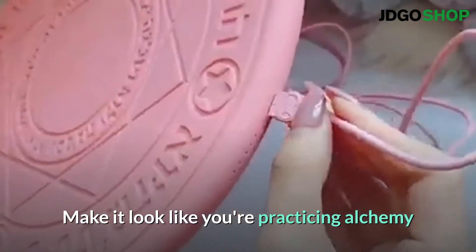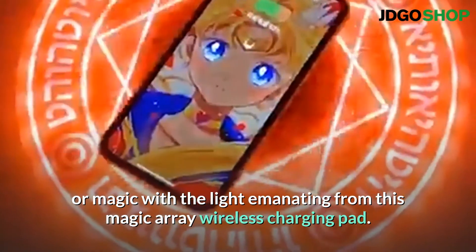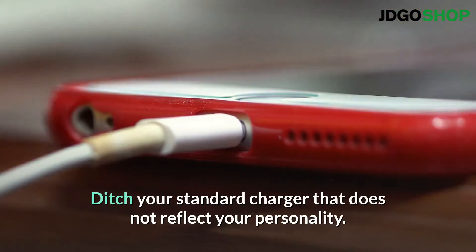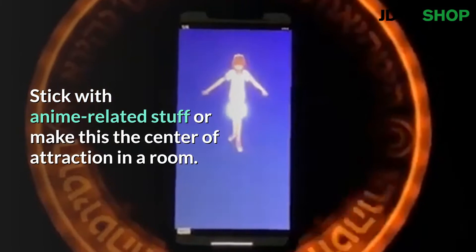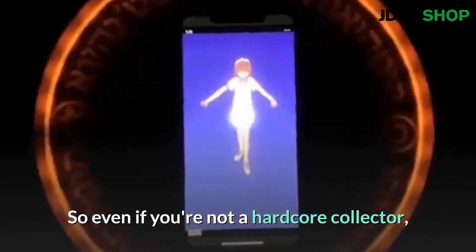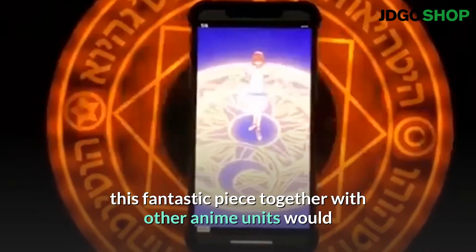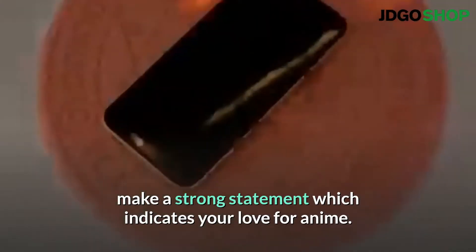Make it look like you're practicing alchemy or magic with the light emanating from this magic array wireless charging pad. Ditch your standard charger that does not reflect your personality. Stick with anime related stuff or make this the center of attraction in a room. So even if you're not a hardcore collector, this fantastic piece together with other anime units would make a strong statement which indicates your love for anime.